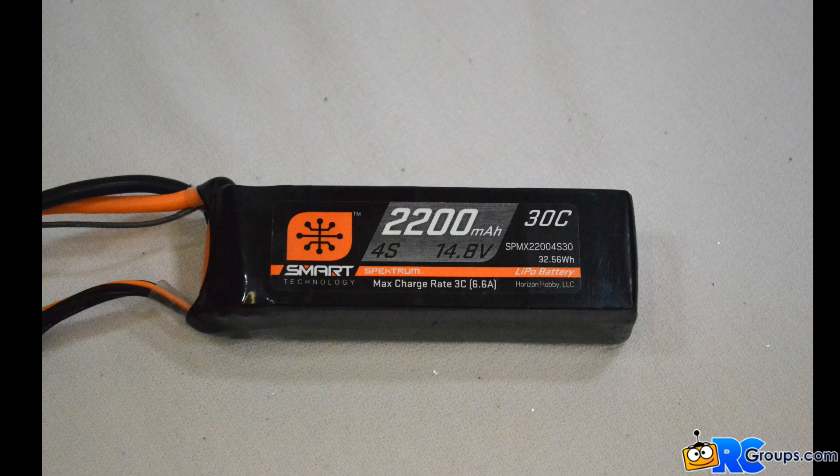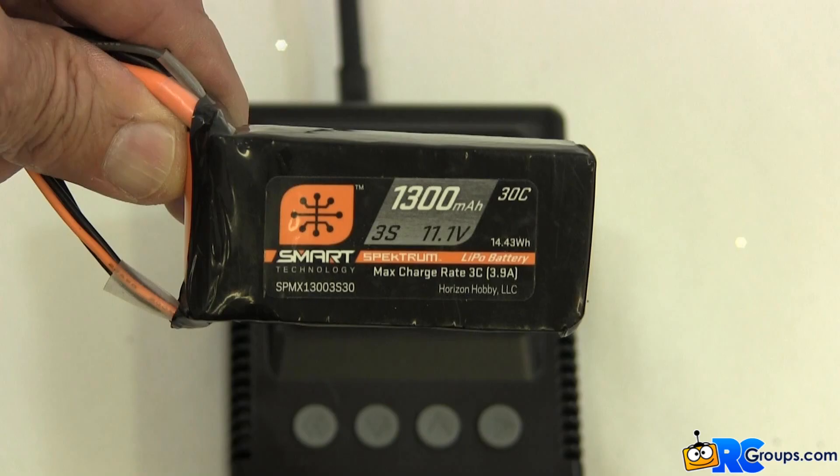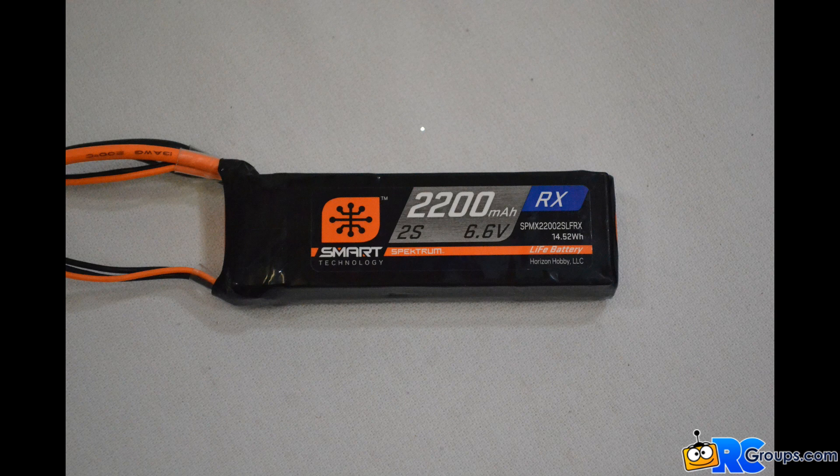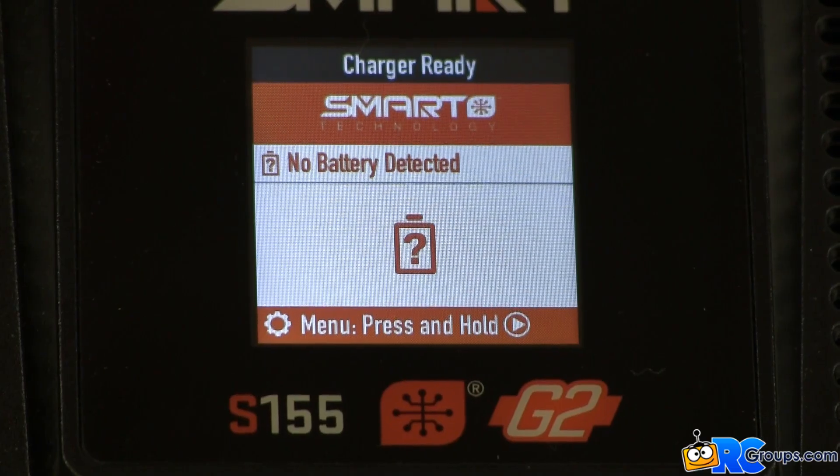A four cell G1 LiPo, a four cell G2 LiPo, a three cell G1 LiPo, and a two cell G1 LIFE battery. Let's see how well the Spectrum S155 Smart Charger handles changing back and forth between these different battery packs.